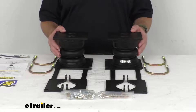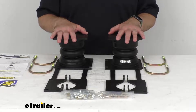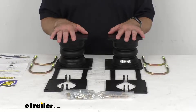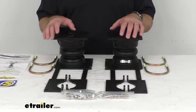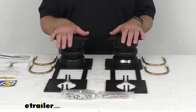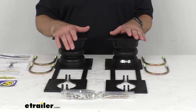Sumo Spring helper springs are great for pickup trucks. Towing or hauling a heavy load can cause sag as your factory suspension compresses under the weight of the load, meaning the rear axle is trying to support not only the extra load but also your truck's weight. Because there is less weight on your front axle, your front tires make less contact with the road, which causes problems with traction, steering, and braking.